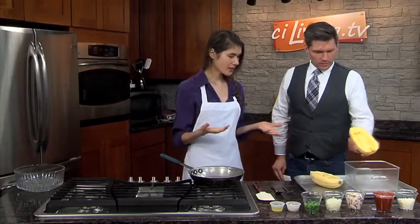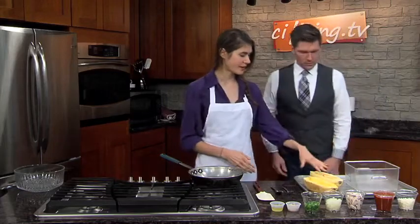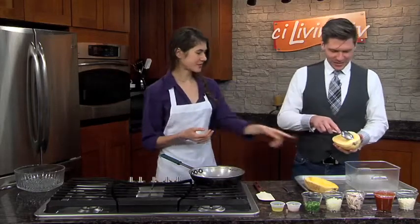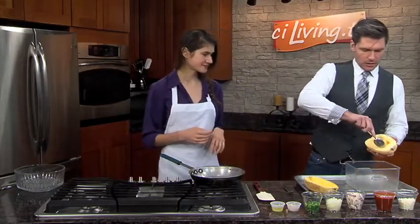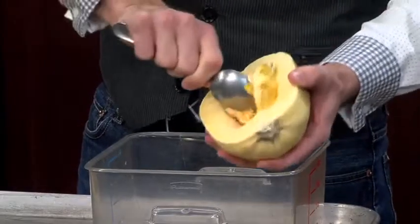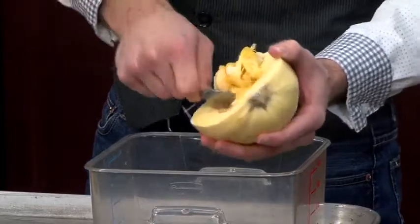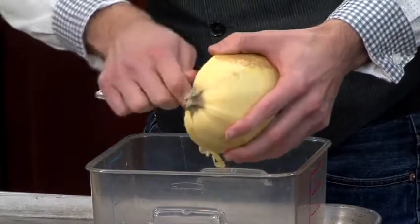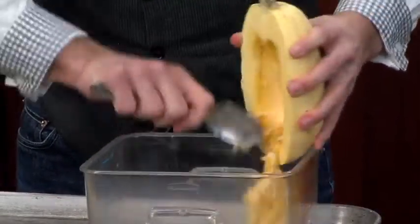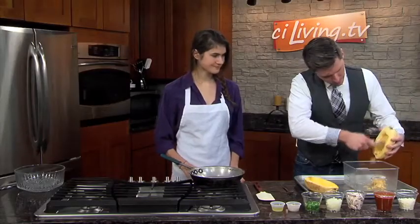Let's get started. We'll take this and scoop out all of the seeds and innards. Scoop it right out into a bowl. Don't go too deep because you want to keep as much of the meat as possible — just enough to get out the seeds and all of the stringy stuff. I've cut up a few pumpkins in my time, so I think I can manage this.